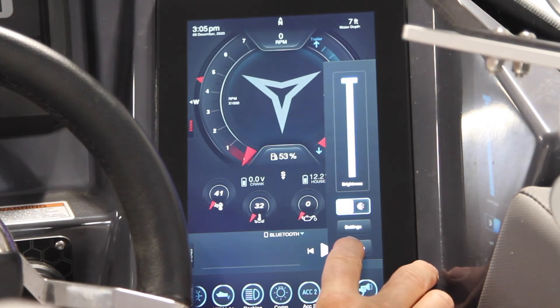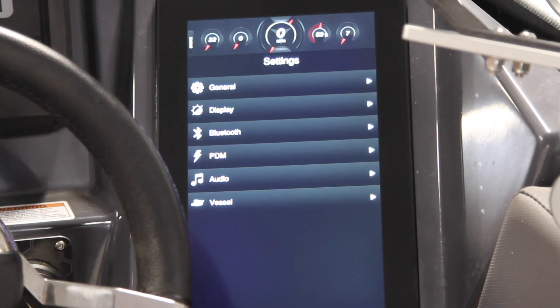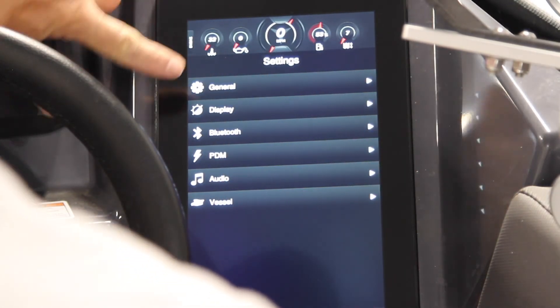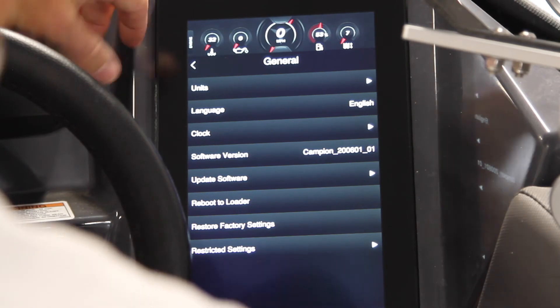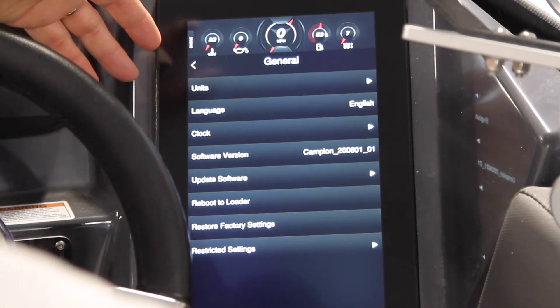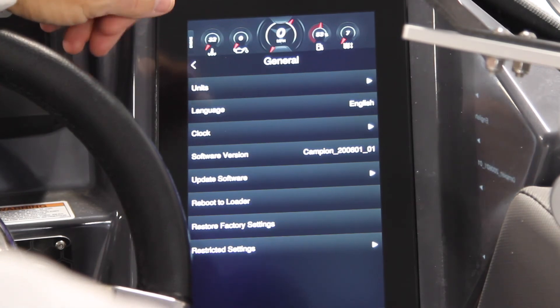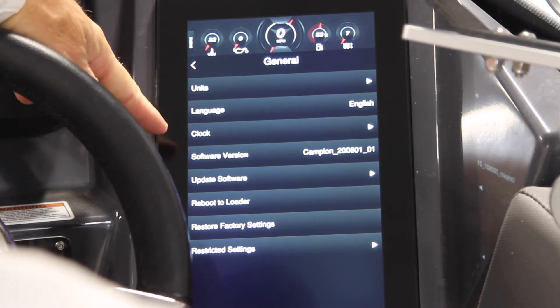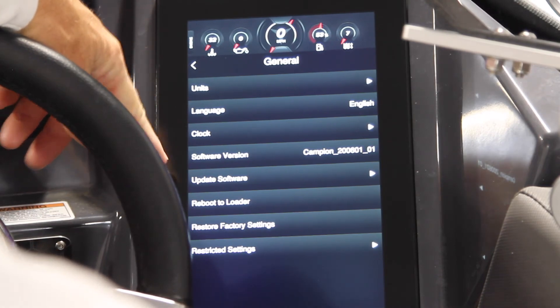You have your Bluetooth connectivity here, and also your full Campion Command settings right here. Basically any of the setup on the boat — whether it's your general stuff like units (here in Ontario we use a metric system even though we use depth by feet), language is English. You can adjust your clock and you can update your software from this screen as well.